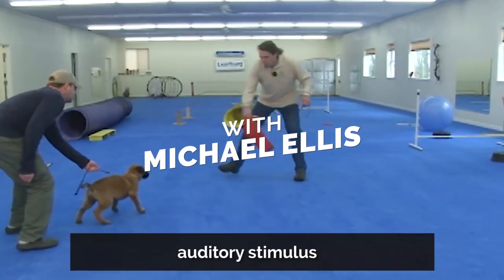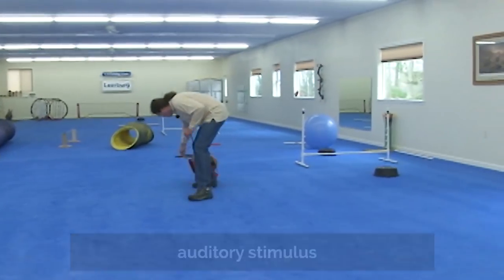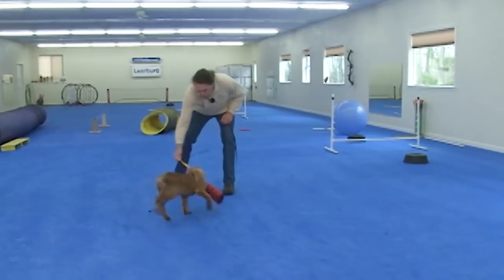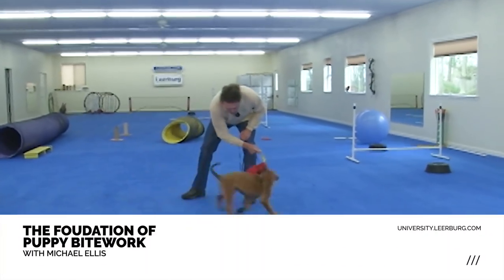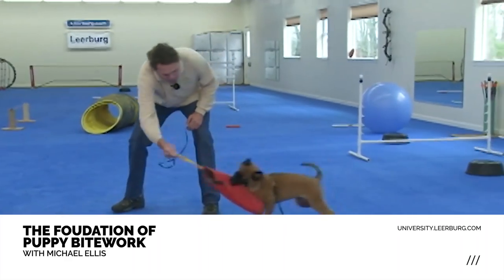Hold him right there and let him go. So when we work the puppy initially, he holds the puppy back while I get the puppy focused, and then as soon as the puppy's focused, he lets the puppy go, and I draw the puppy into the equipment.